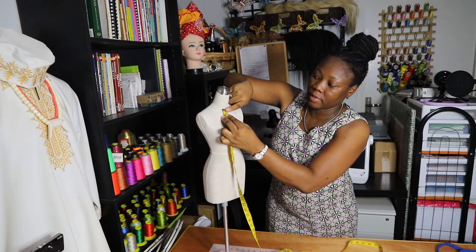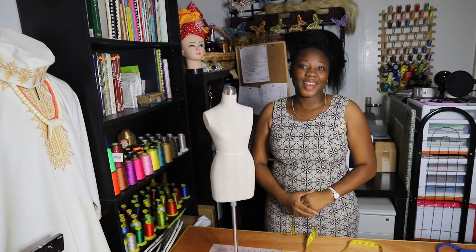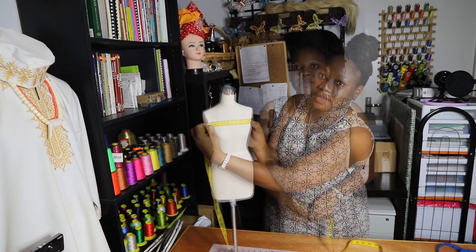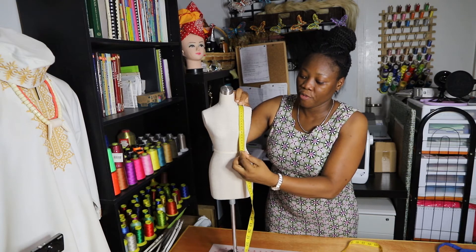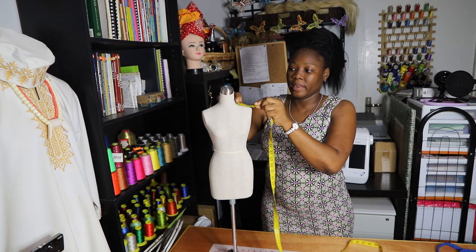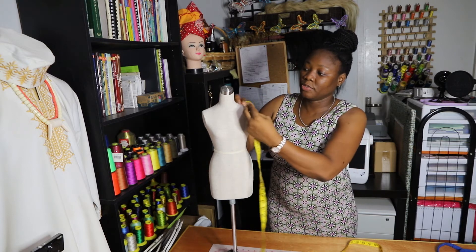The chest length is from the neck. The next measurement is the chest width, and that is from one arm to the next. The next thing is the waist length, and that is from the middle of the shoulder.